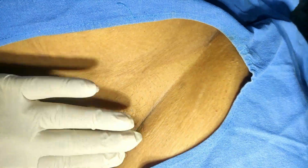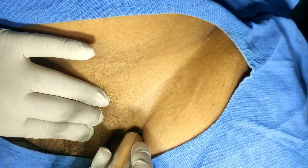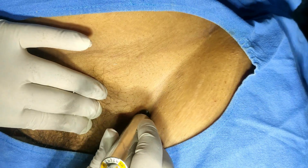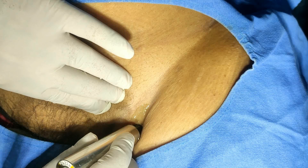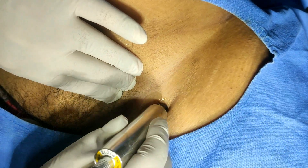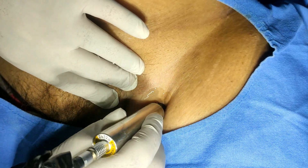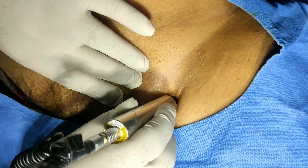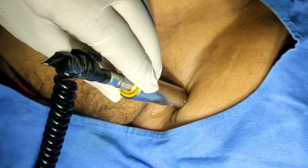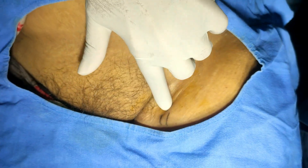In this technique you have to just localize the femoral artery. This is the location of the femoral artery. Now here you can mark out the femoral artery.